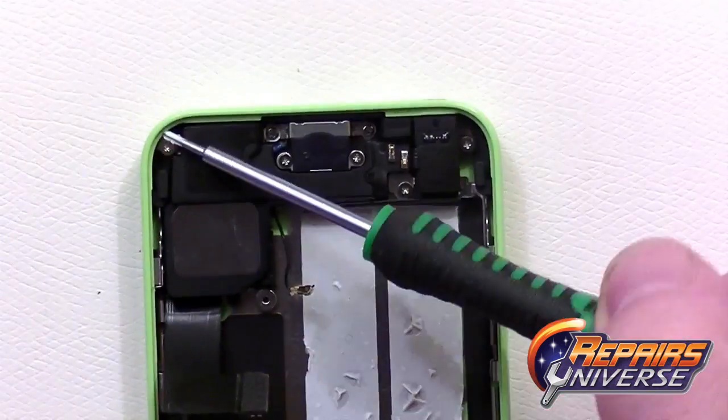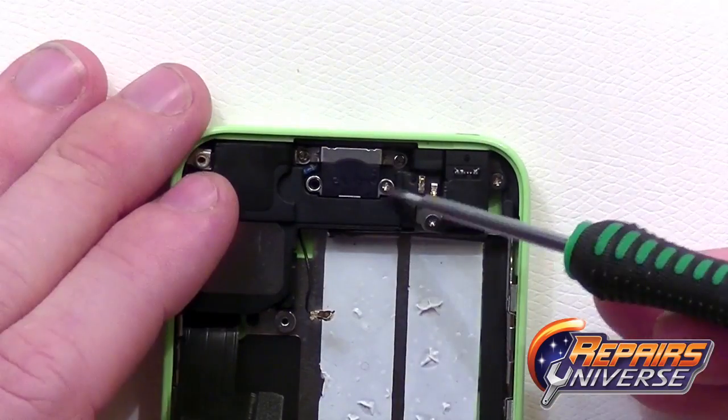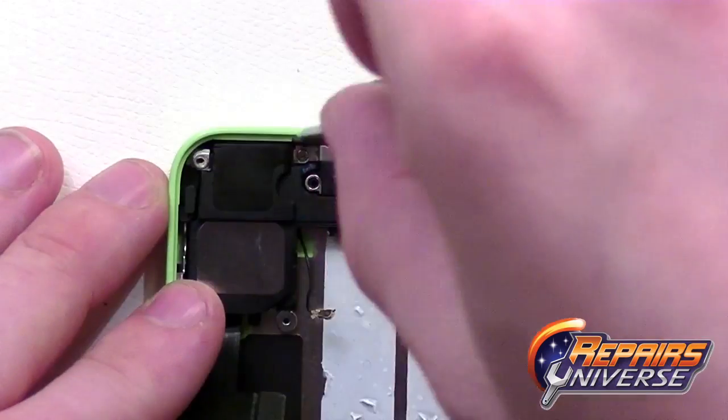Now we'll move on to the lower dock port assembly. To remove this component we're going to remove quite a few small Phillips screws — seven in total. These will be different sizes so make sure you keep them organized as well.